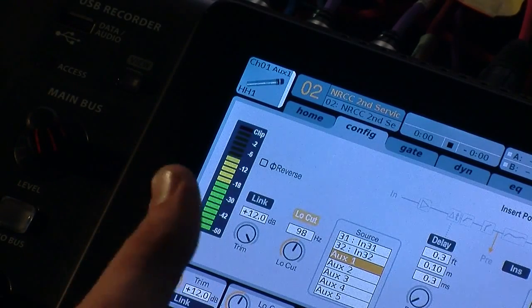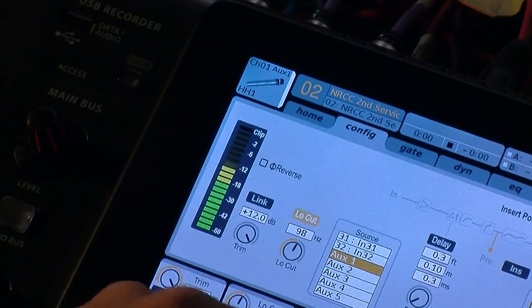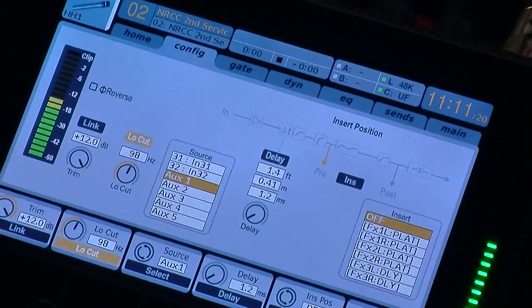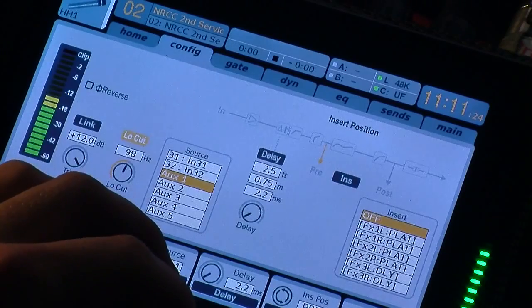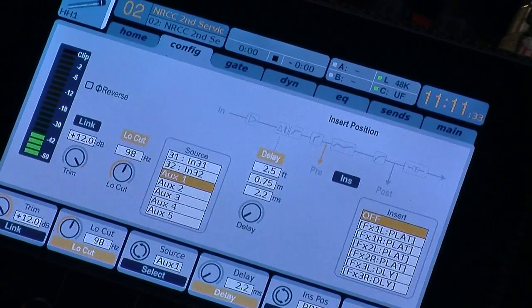We also have Delay. You can actually dial in a certain amount of delay on the microphone. Say you have your kick drum and overhead mic, or a snare drum versus your overhead — you can delay the snare mic so that it arrives at the board at the same time as the overhead. Basically he hits the snare, the sound hits the snare mic first, and then a few microseconds later it hits the overhead mic. You can delay the snare mic by measuring the distance — say it's two and a half feet away from the snare — dial in two and a half feet, press the button, and now it is delayed by 2.2 milliseconds.